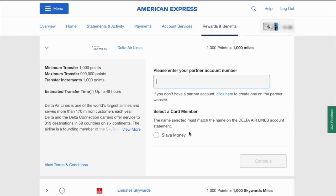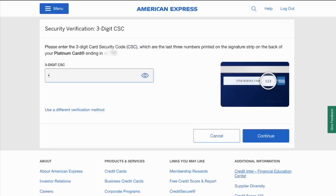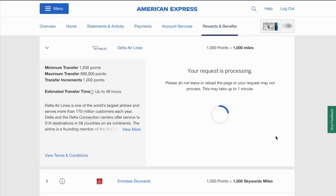In the form, you have to enter your partner's account number and select a card member. Click Continue. Then on the Security Verification screen, enter the 3-digit number from the back of your card and click Continue. Now you have successfully linked your airline partner account.